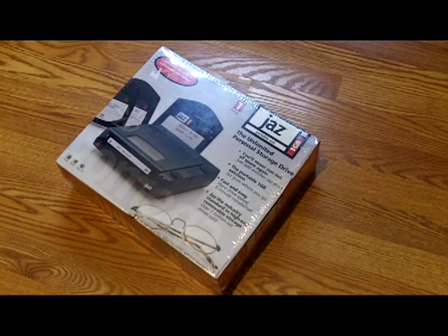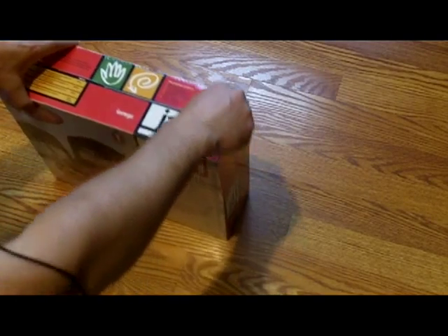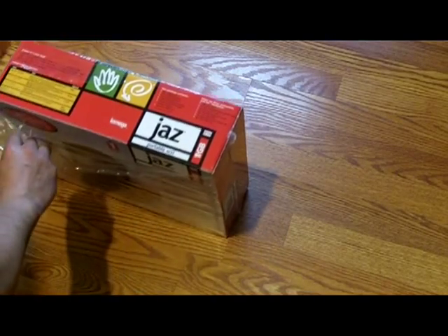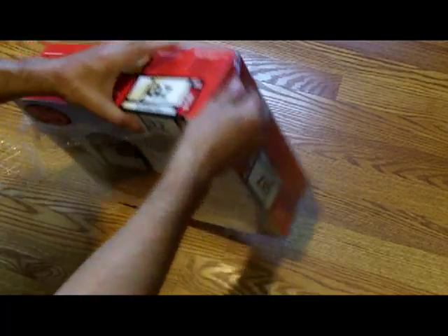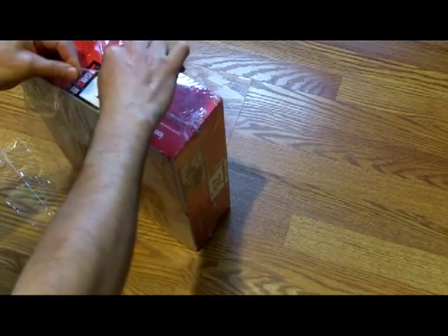Hey YouTube, what's going on? This is Mark from Vintage Gadget, and today I've got an unboxing for you. This is an Iomega Jazz portable SCSI disk drive. These were widely used back in the 90s and early 2000s as the means to store files on your computer. If you had a SCSI adapter installed in your PC or Mac, you could use portable disk drives. Nowadays we have portable thumb drives or USB drives which are a lot smaller and more portable, but back then we used these.